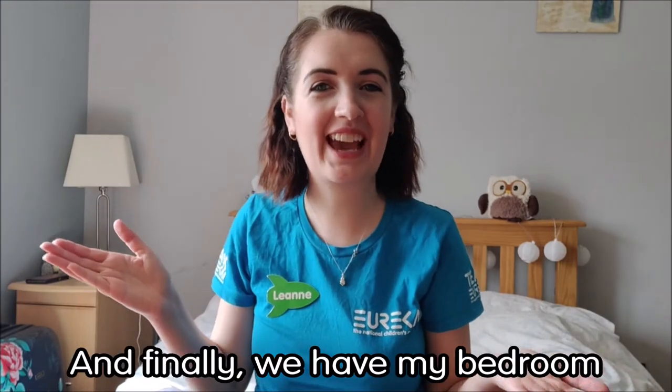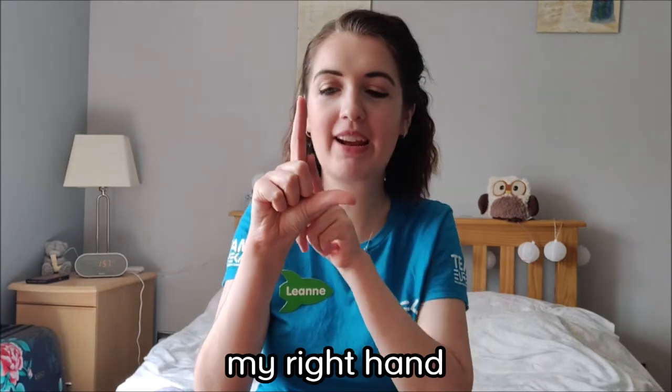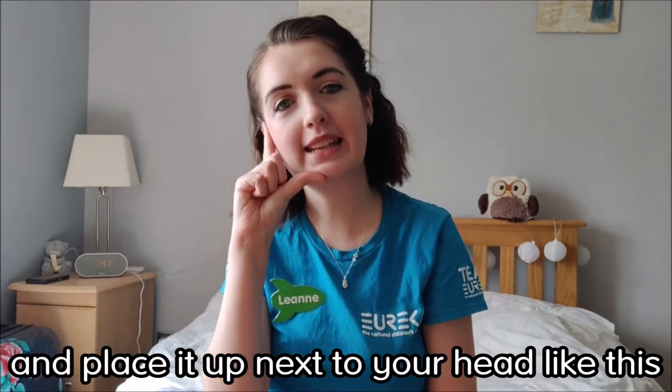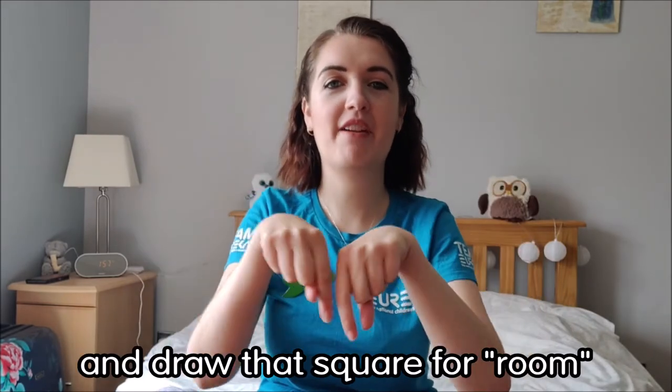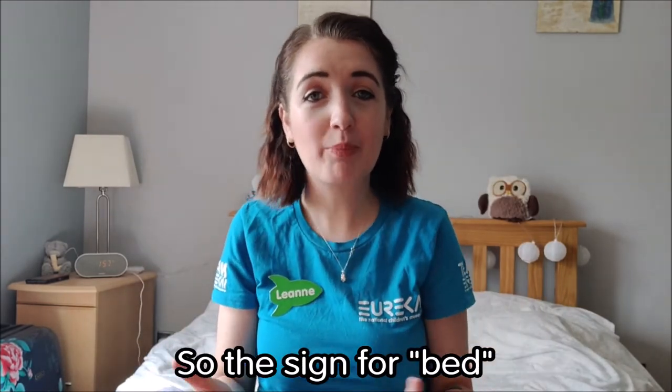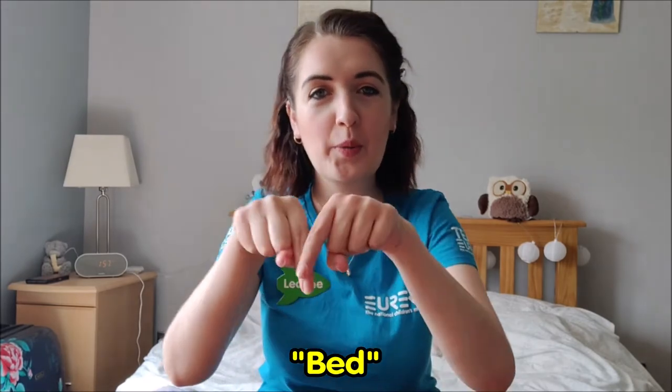And finally, we have my bedroom. The sign for bedroom: take a C handshape with your right hand and place it up next to your head for bed, then draw that square for room. So the sign for bed is just that. Bed and bedroom.